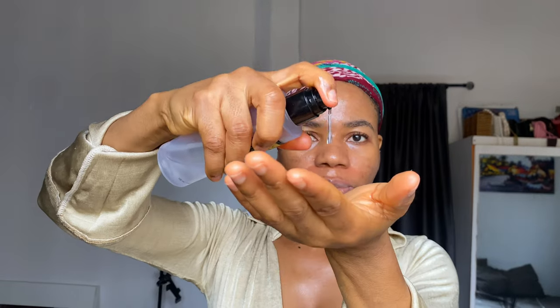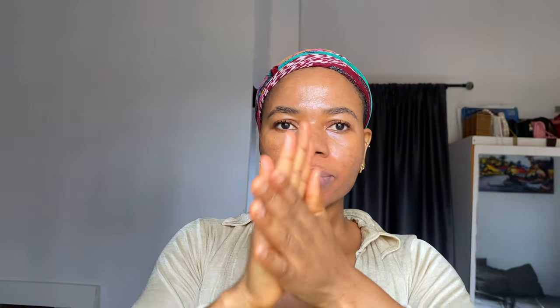Next, I'm going to be showing you guys how I use this essence. My face is freshly washed — I used the Cerave Foaming Cleanser to wash my face, but you can use any cleanser of your choice. I'm going to mist my face a little bit with water. You can do two to three pumps of this — a little goes a long way. Then you pat it onto your face for better absorption.